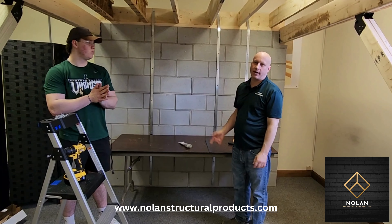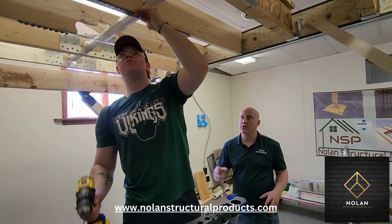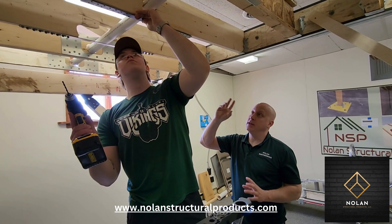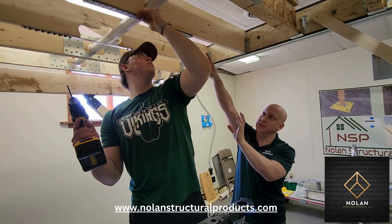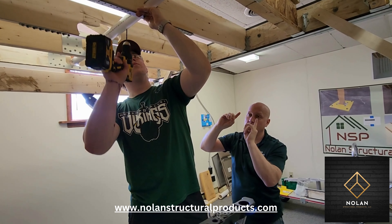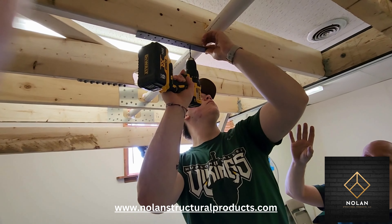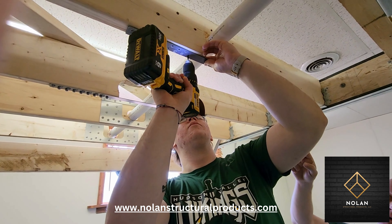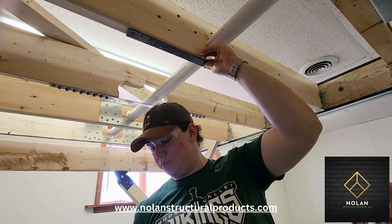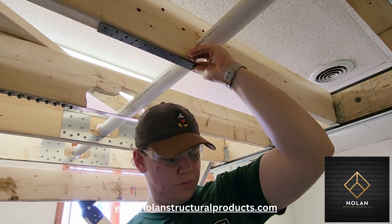Next we'll have Brian demonstrate the proper way to install one of these. To install the joist repair strap, you want to center the strap on the notch. You can either hold it in place yourself or put a piece of duct tape around both ends to hold it in place. Then you're going to pre-drill one hole. You want a slight inward angle when you pre-drill because you don't want the drill bit to come out of the side of the joist.